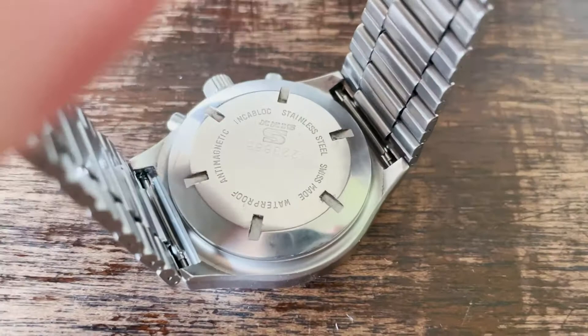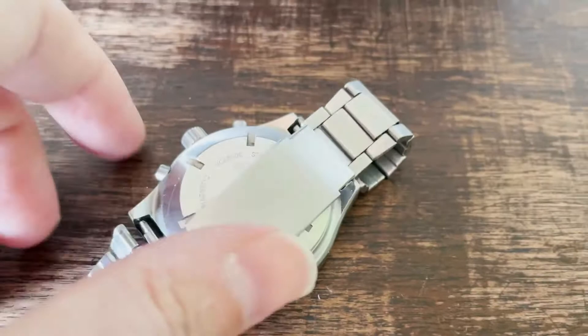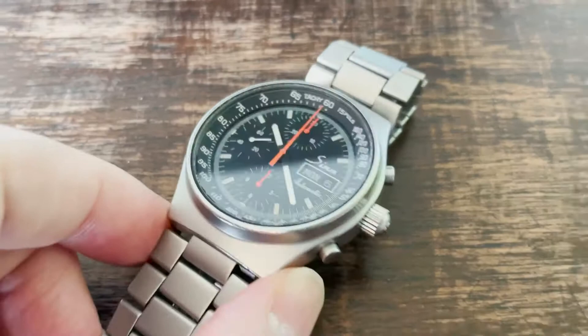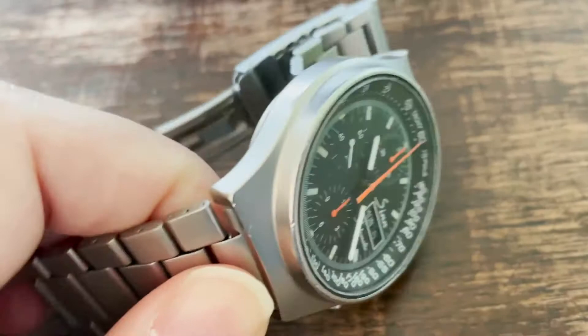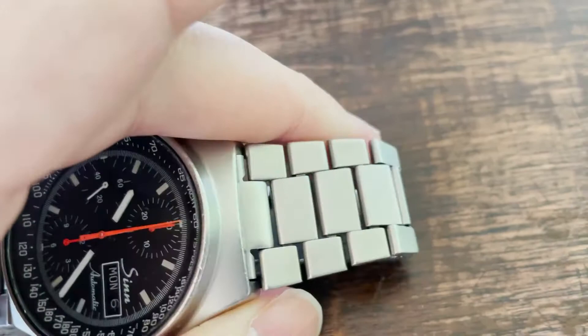I think this should be one of the first models of the ZIN 144. This watch, apart from these aspects, is built until now in the same shape and same size — only the bracelet has changed. This one is, as far as I know, the first bracelet which was used for the ZIN chronograph.